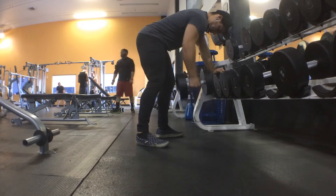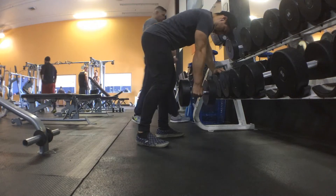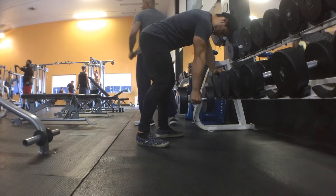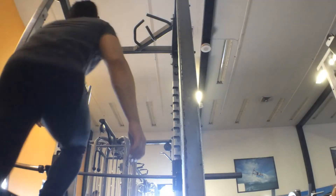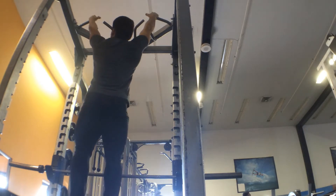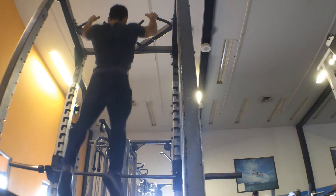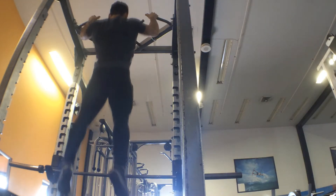So the benefit of reducing the weight right now is really trying to work on that issue. I'm trying to do about a two to three second negative on the way down, and during that portion of the lift, I'm trying my best to squeeze my back and load my lats, because that is going to produce optimal output as far as power and speed.